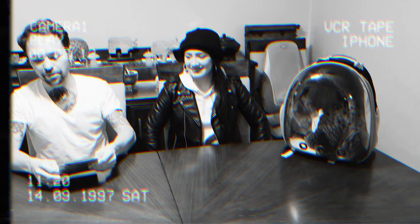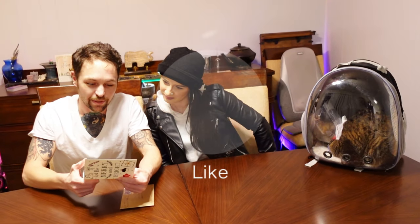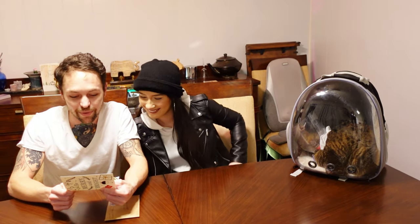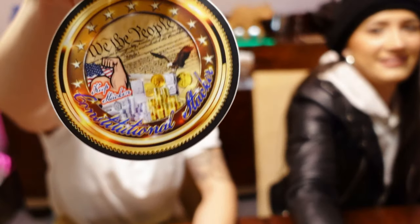I already cut it open a little earlier. It says 'Be Merry and Bright.' The card reads: 'What's up bro? Merry Christmas to you and yours. Enclosed in here is a token of my appreciation for you and your newly stacking daughter to keep her motivated. Constitutional Stacker. Keep Stacking.' We also got two stickers dropped in here for us.